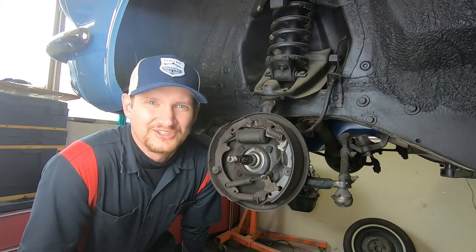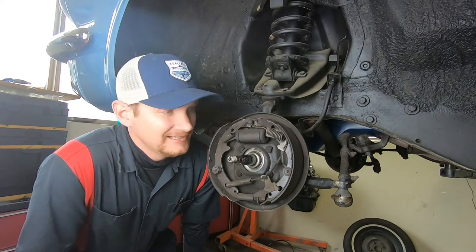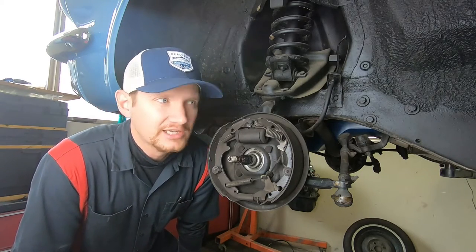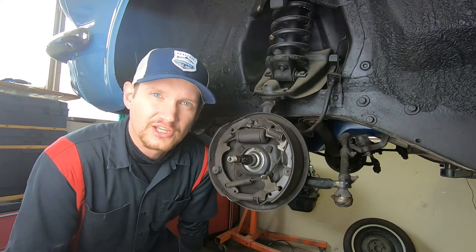Hey everyone, welcome back to Alfa's Mustang Garage. Today we're going to be doing some brake shoe replacement on drum brakes on the front of a 66 Ford Mustang.